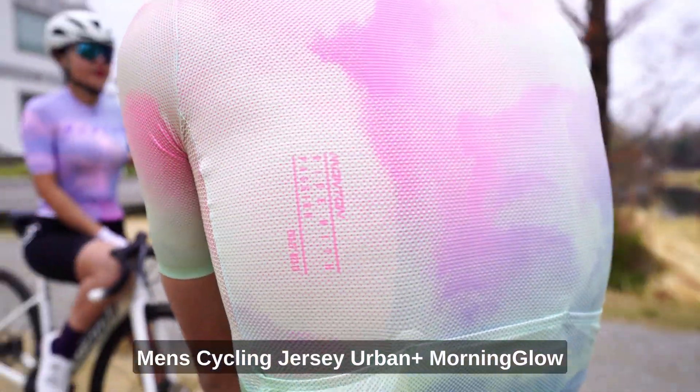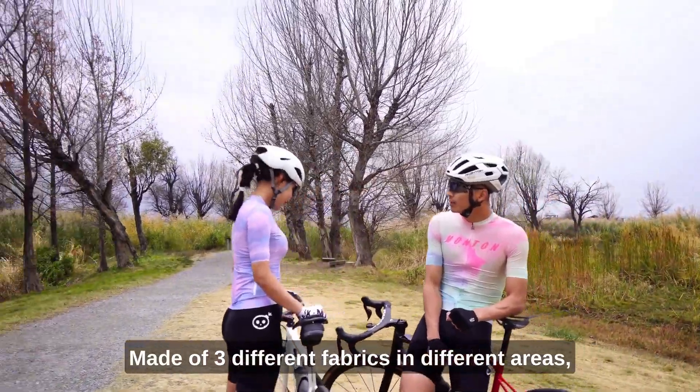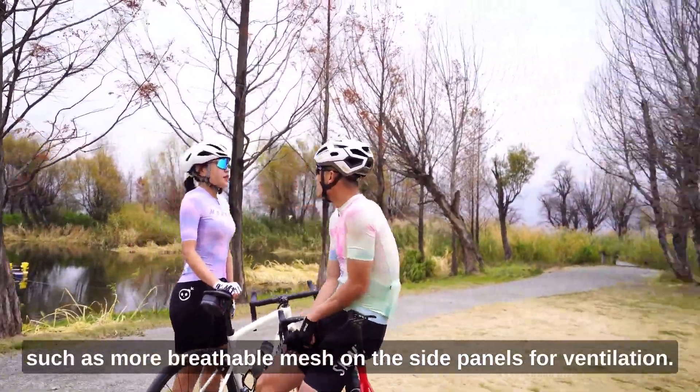Men's cycling jersey Urban Plus Morning Glow, made of three different fabrics in different areas — such as a more breathable mesh on the side panels for ventilation.